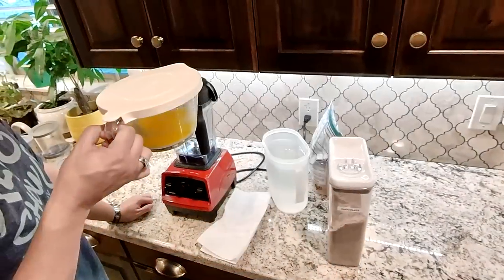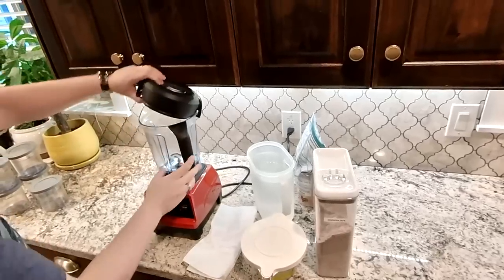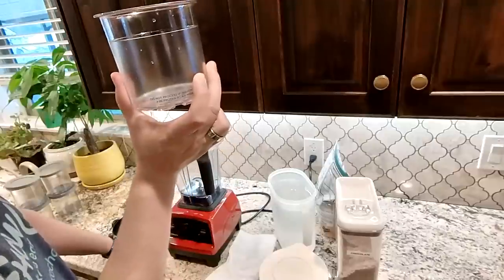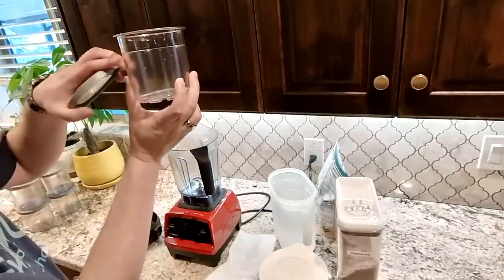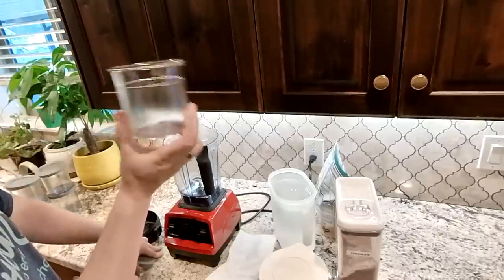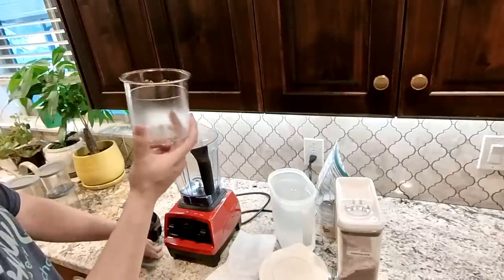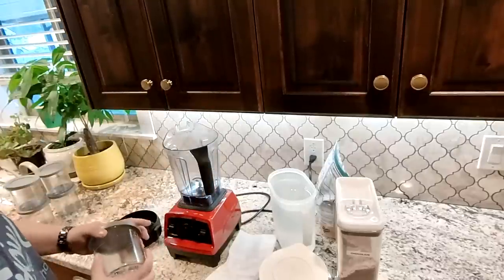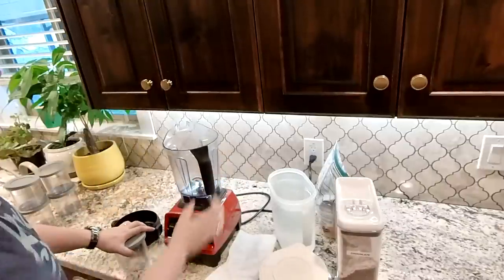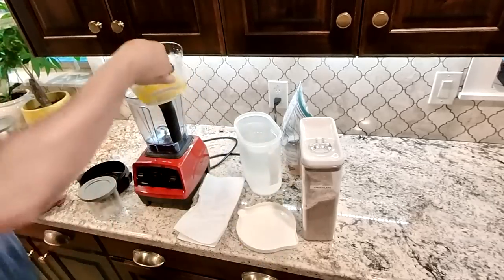I have the butter melted. I'm going to stir it up. The Ninja Creamy containers — the max fill line on these is exactly two cups. So if you want to do three, you would want to mix it up to be six cups. If you want to do four at a time, you would do eight cups, which coincidentally is exactly how much this Vitamix holds.